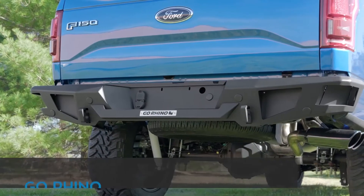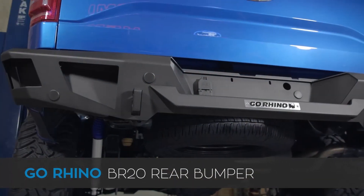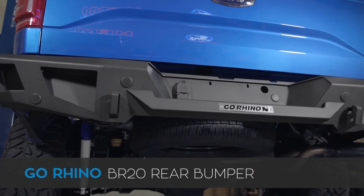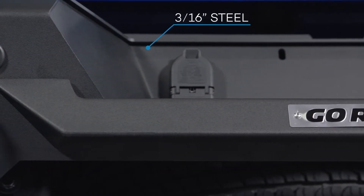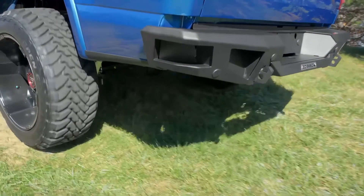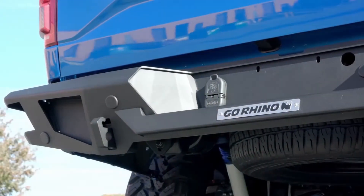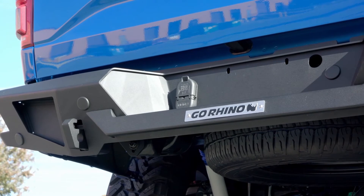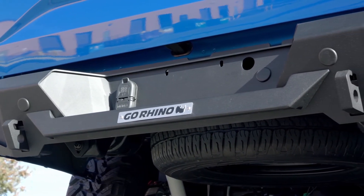Now let's head over to the back of the truck and check out the Go Rhino BR20 rear bumper. The BR20 has a lot of similarities to the BR5 — it's also manufactured using heavy-duty 3/16th inch thick steel plate and it's fully coated in textured black powder coat so it's not going to scratch up after your first run down the trail. Go Rhino also uses quarter inch thick steel plate for all of the mounting brackets, so once it's bolted to your truck, it's not going anywhere.